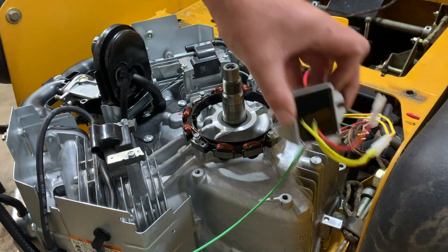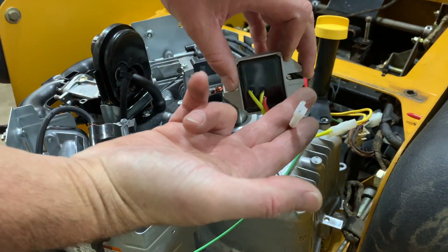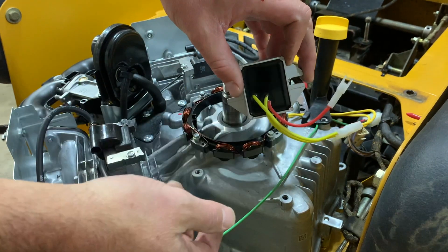I've got to find a spot to mount the regulator. This will be the wire to the charging system — this will be our electrical output.